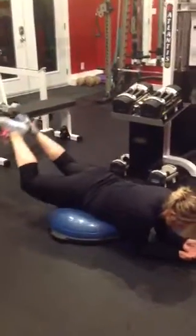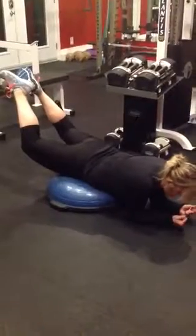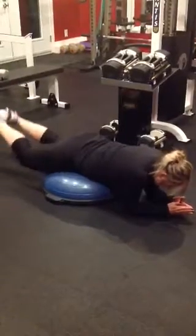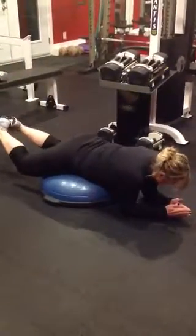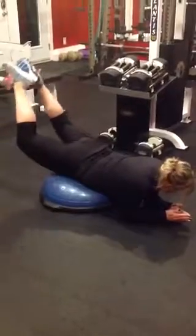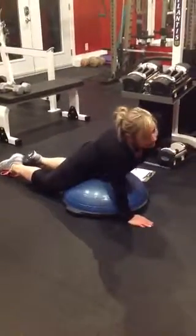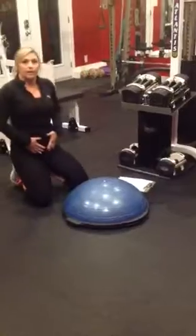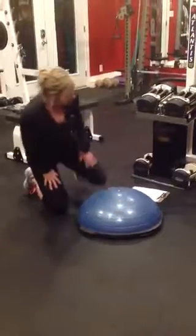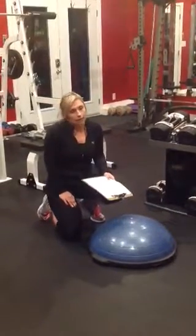Basically, you're just trying to bring your legs up off that ball, squeezing the glutes, firing up the hamstrings and the glutes. It's a small movement but a good one for those glutes and hamstrings. Positioning is everything — your stomach area is on the center of the ball, elbows on the floor. We are doing 15 reps on this one.